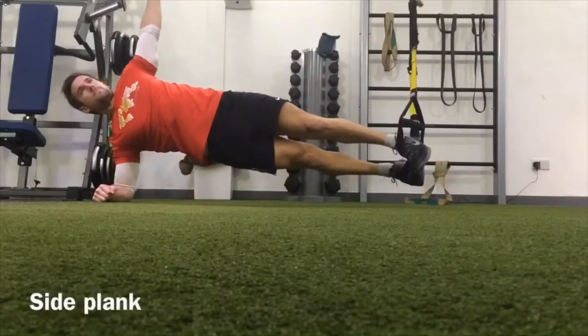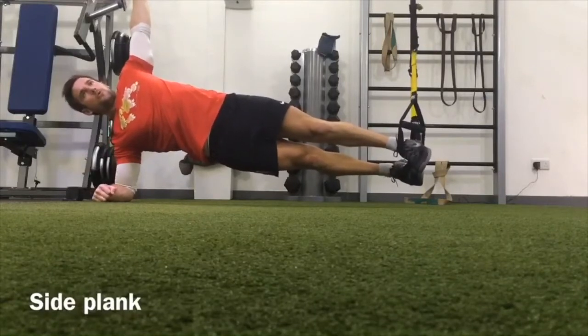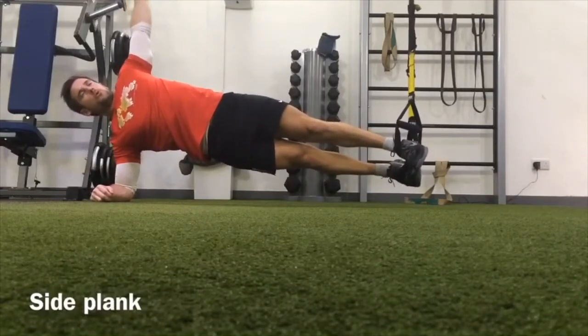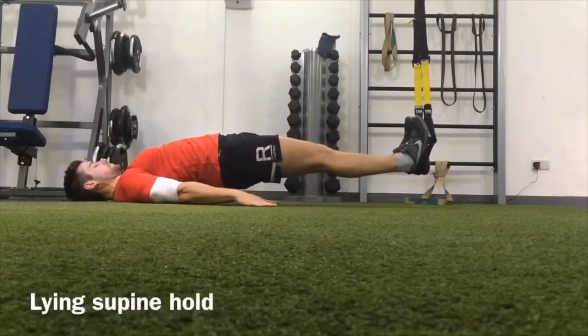Moving on into the side plank. Elevate your hips, keep a strong shoulder, and tense all of the muscles underneath your body, elevating in the hips. Now let's move on into this lying supine hold.